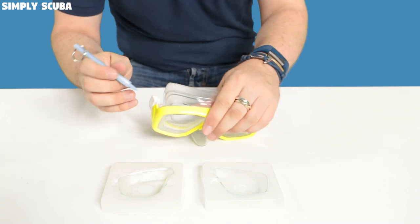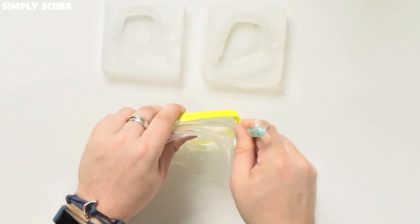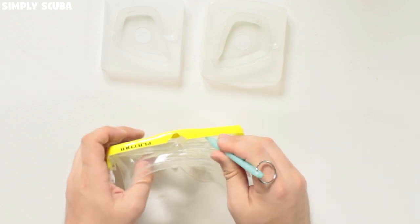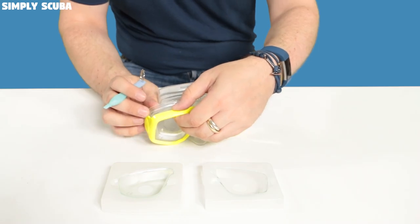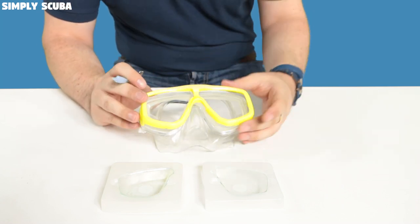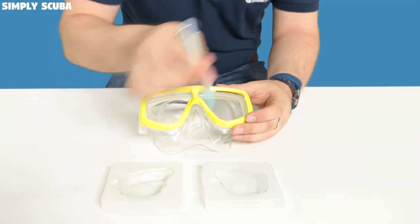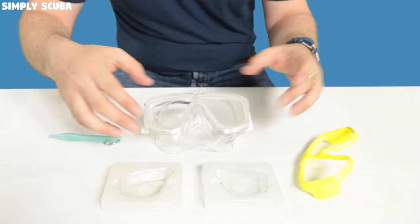Starting over the side of the mask, there's a little section where you apply pressure with the tool to lift that external frame off. Move your way around the mask, jabbing the tool into each point to lift it away — sometimes it takes a bit of pressure. You can grab hold of the lens to help it come free. This one we've changed the lenses quite a few times so the frame comes off really easily. Work your way around all the pressure points, starting at the top, working around each side, until it comes off. Take those two lenses out.